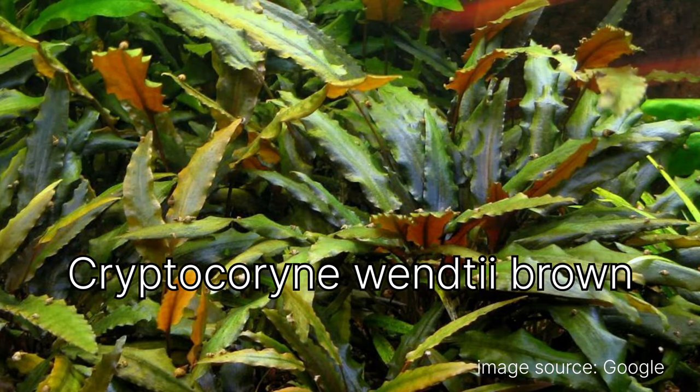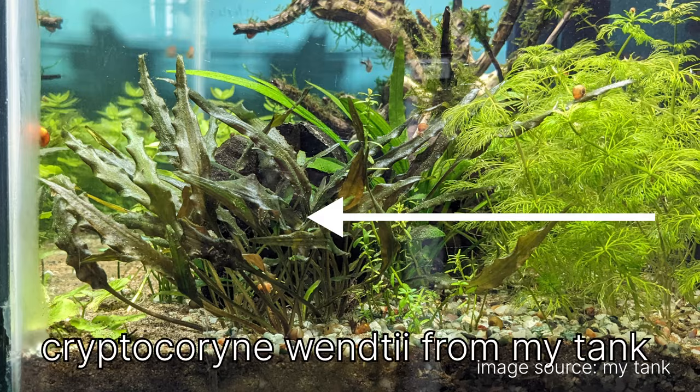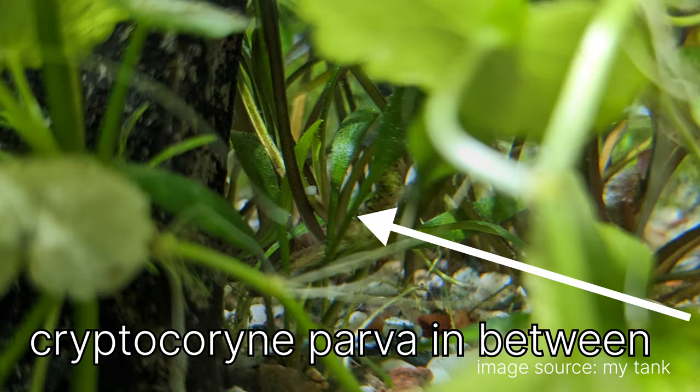Next is Cryptocoryne, which is a root feeder, so it gets all its nutrition from the substrate layer. It's doing very nicely — growing and producing new babies from its roots. I have Cryptocoryne parva, the green and small variety, and Cryptocoryne wendtii brown.